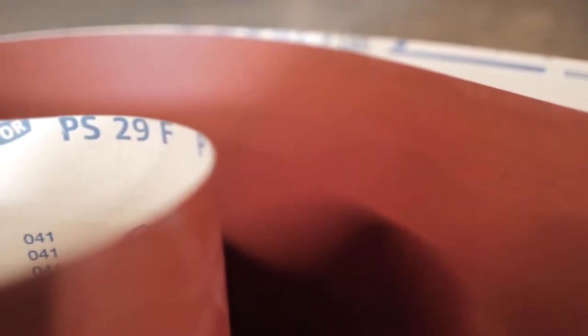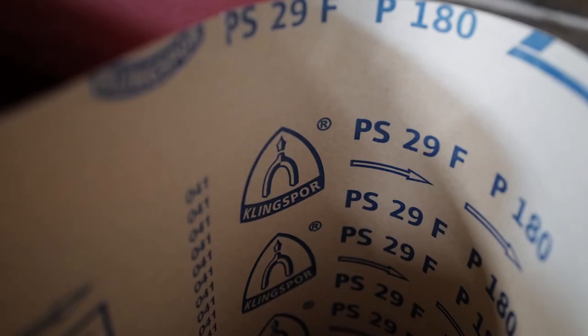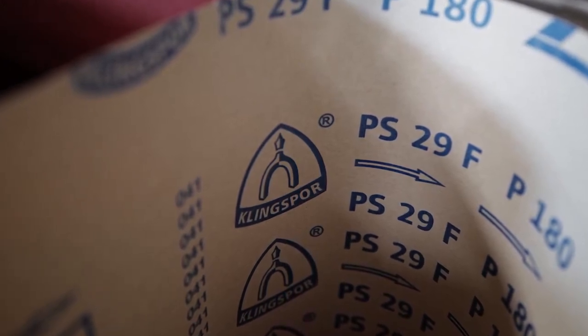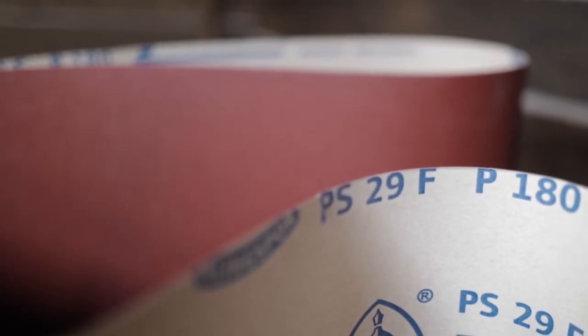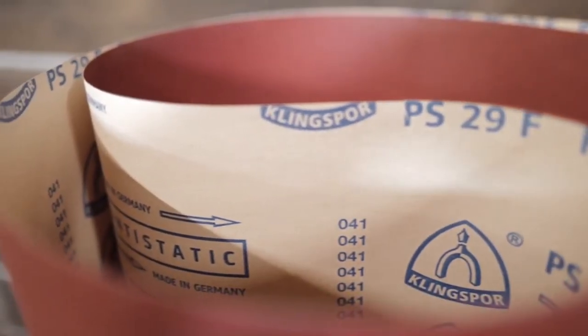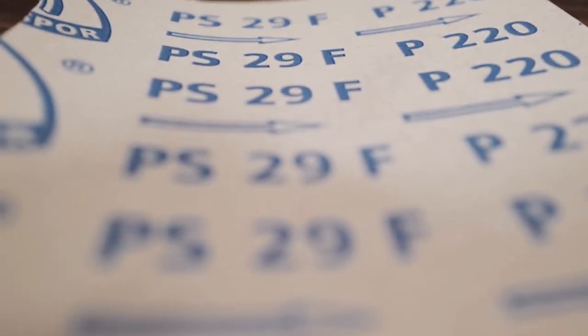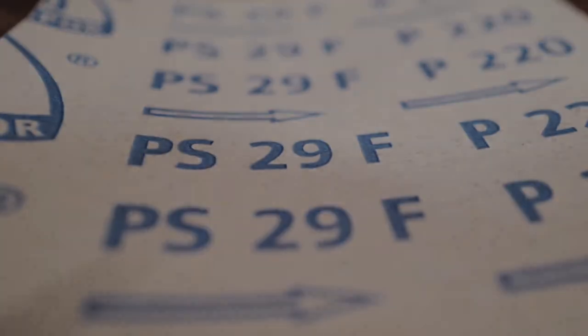Paper wide belt backings are made from very heavy weight paper. Paper backings are rated by weight, with F-weight being the heaviest. F-weight is the chosen material for wide belts as it is very thick and durable and can withstand the pressures of wide belt sanding. Paper belts are best used as finishing belts in grits 150 and up, as the abrasive grains sit very flat on the surface of the paper.